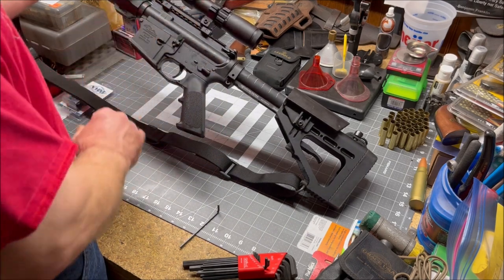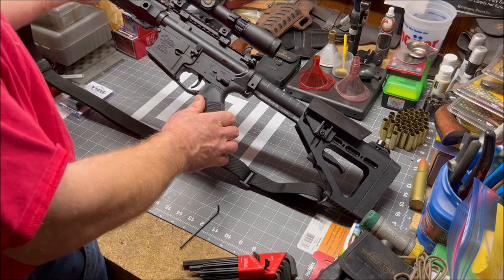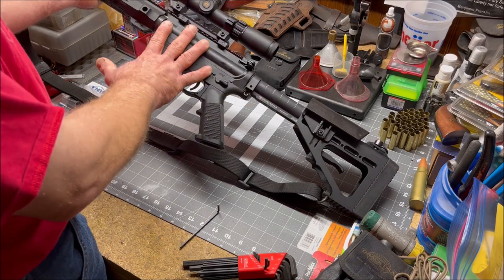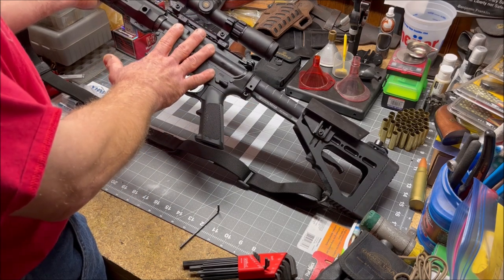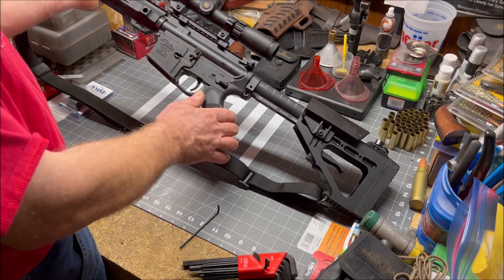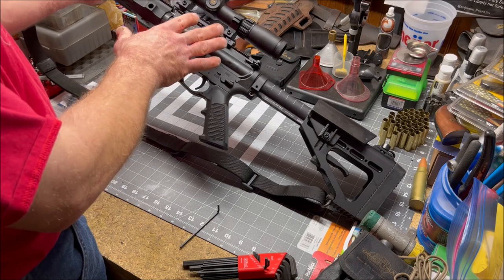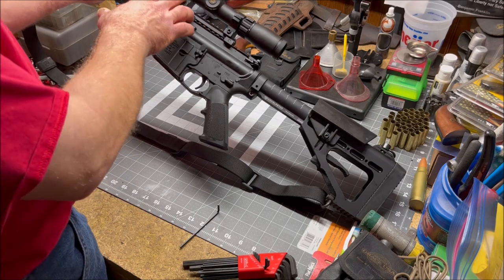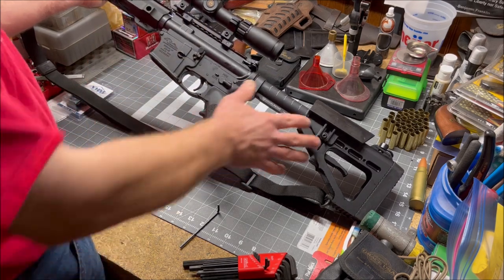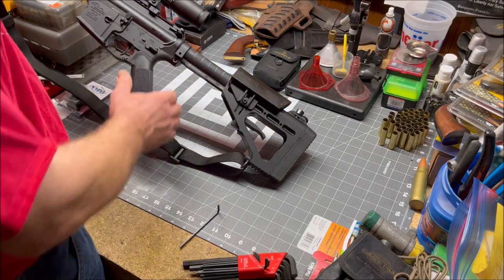Hopefully there's no damage done to this Leupold optic — if there is, I'll deal with that later. For now, I think I've finally got my AR-15 in 450 Bushmaster in a position to sight it in for late antlerless season here in Michigan. I'll include links in the description below to Yankee Hill Machine, Leupold for the scope, rings, and riser, and also to DoubleStar for the hammer buttstock.